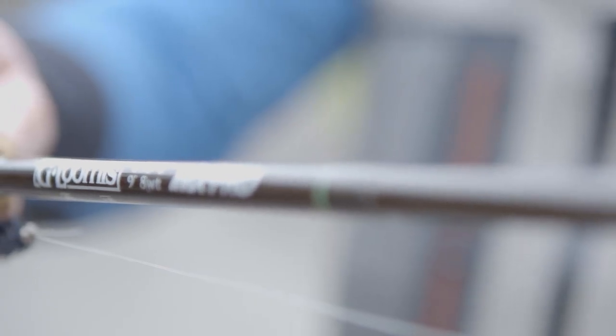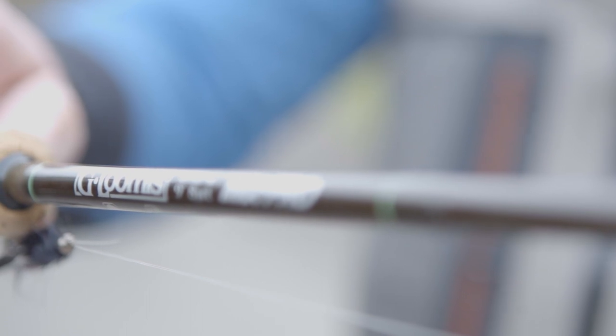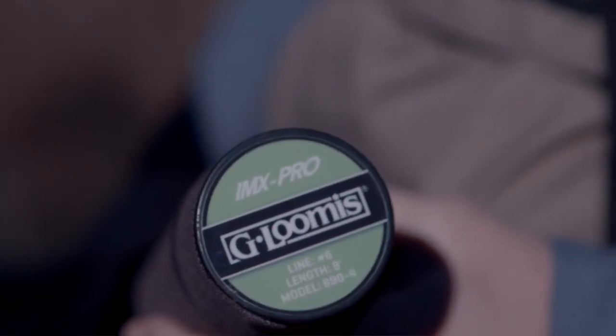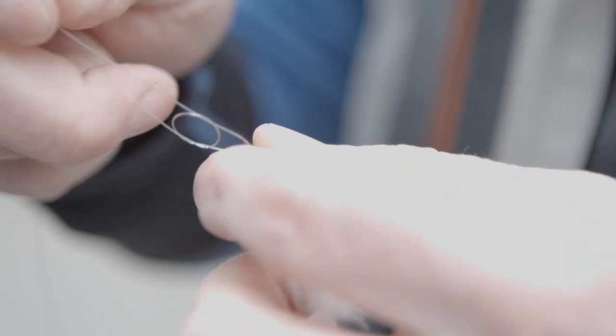10-foot 7-weight and 7 and 8-weight streamer rods in both 4-piece and 1-piece configurations have a standard full wells grip. This is ideal for large streamers or nymph fishing for Alaska-sized rainbows, steelhead, or fishing in saltwater. All models come with a rod bag, and all 4-piece models come with a Cordura rod case for storage.